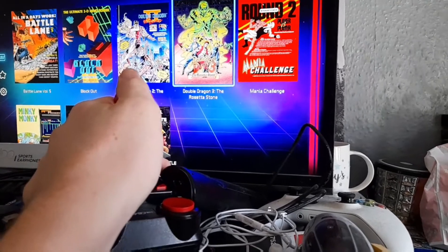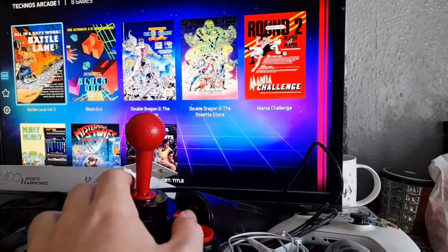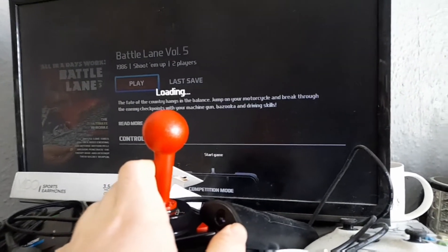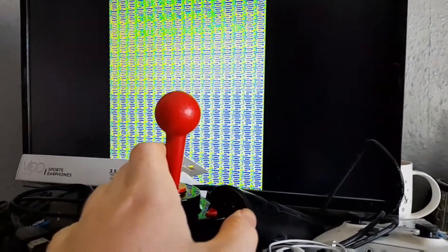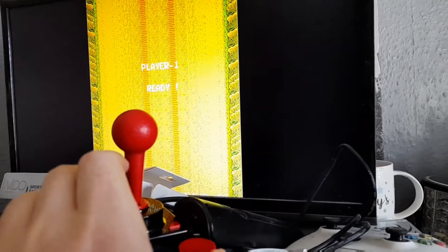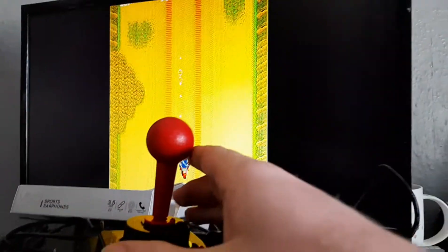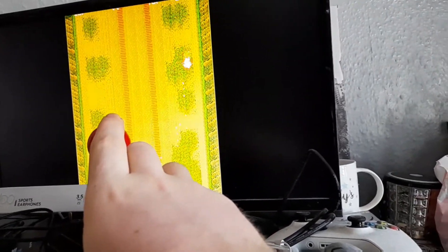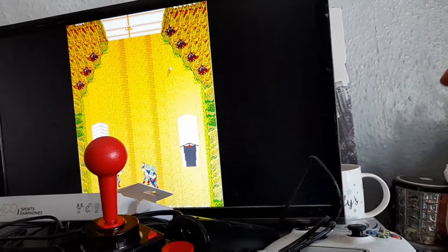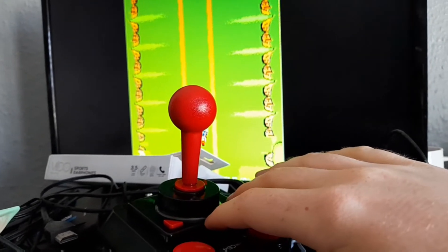Dragon 3 is one of the worst games on Evercade — I've obviously made a whole video about that. Let's try Battle Lane. Oh, it's working. It's loading. I'm terrible at this game for the record, guys. I'm trying to do this one-handed — I'm right-handed. I've lost my bike. Yeah, no, I'm dead. That's pause.